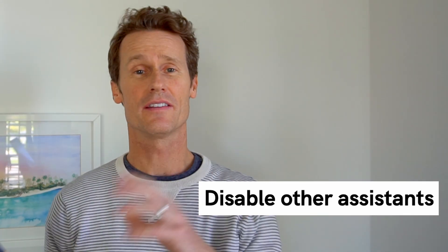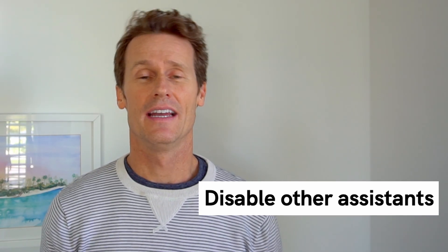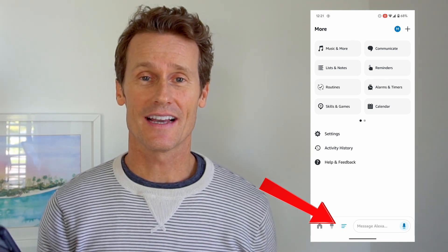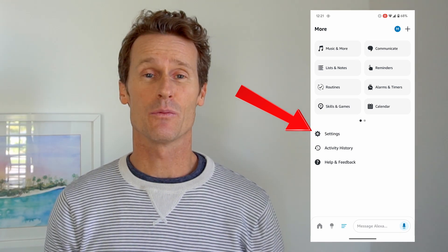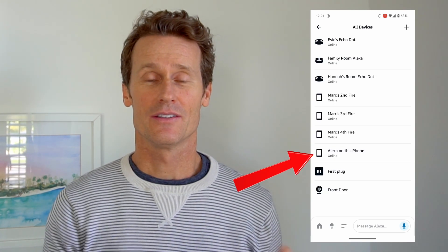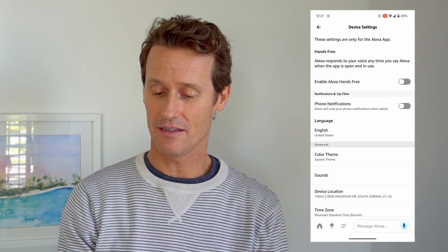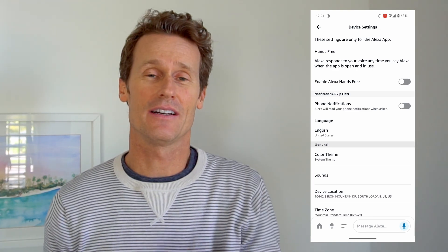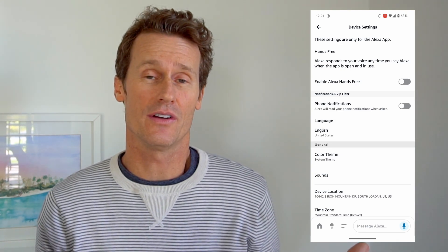Something else you can try is to disable the assistant on other assistive devices like Alexa. If you have the Alexa app on your phone and the assistant is turned on there, maybe it's competing with the Google Assistant. To do that, open the Alexa app, click on More at the bottom — the three lines — then click on Settings, then Device Settings. Look at Alexa on this phone. Mine is turned off right now. You could enable Alexa hands-free by toggling it on. If yours is on, turning it off could help.